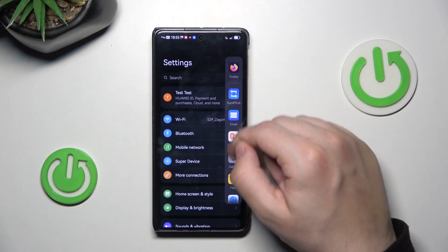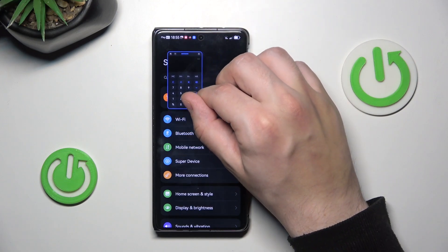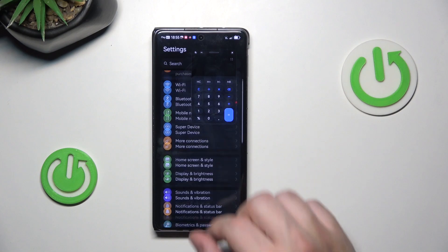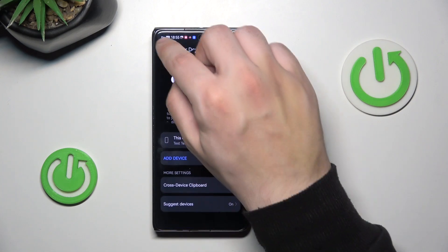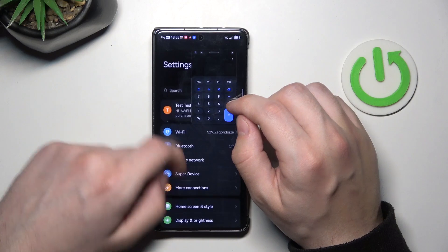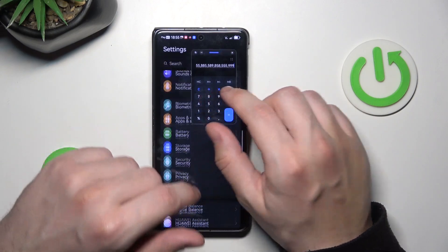Now let's pick the calculator. I can minimize it or make it bigger. And still, I can do things in the settings with my left hand, and with my right hand I can type and count on the calculator.